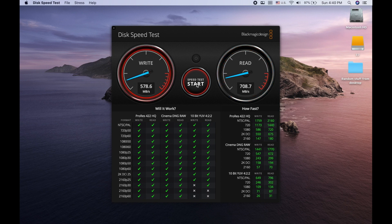So there we have it — 577 megabytes per second writing, 700 megabytes per second reading on the 10-gigabit-per-second USB 3.2 Gen 2 port. Pretty fantastic speeds for a 5-gigabyte load.